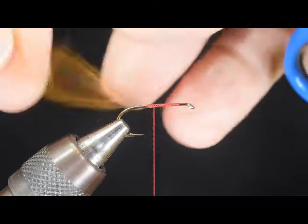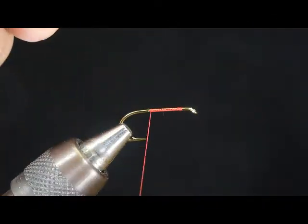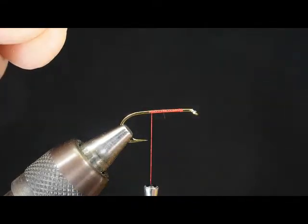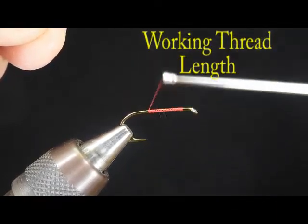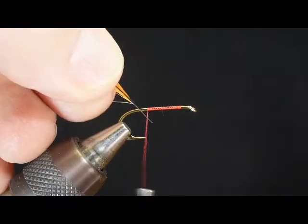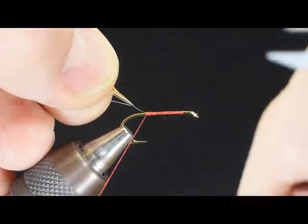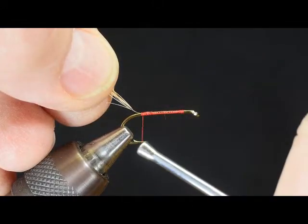Here I've placed the hook in the vise and I've wrapped my thread part way. Now I want you to notice that the end of the bobbin is right here at the vise, and I call this distance my working distance — the distance I use for wrapping around the hook. Now I'm going to go ahead and tie this feather on for demonstration purposes. Once you go through this exercise you'll see what we're doing, but we're wrapping this in place and please notice that working distance is quite handy.